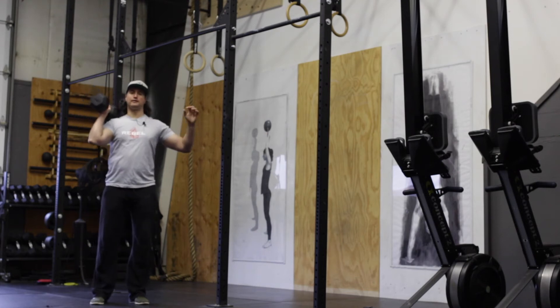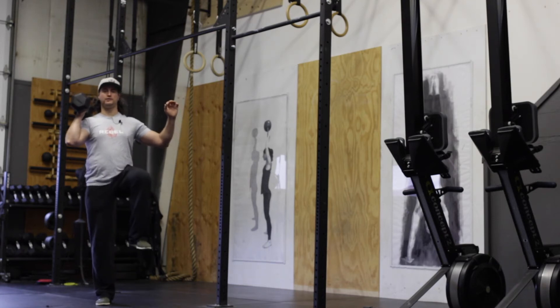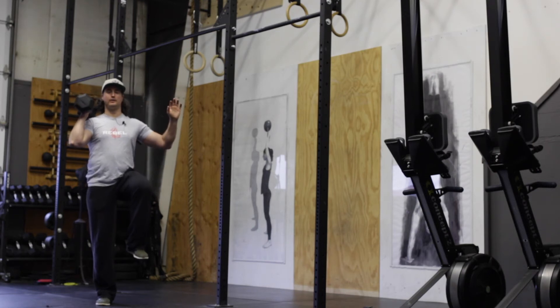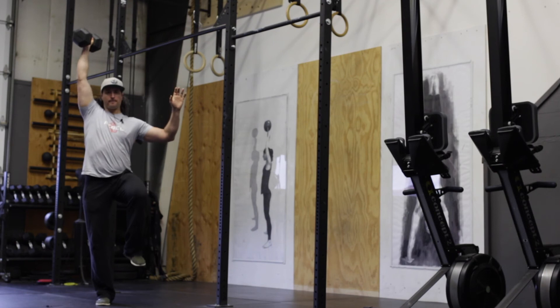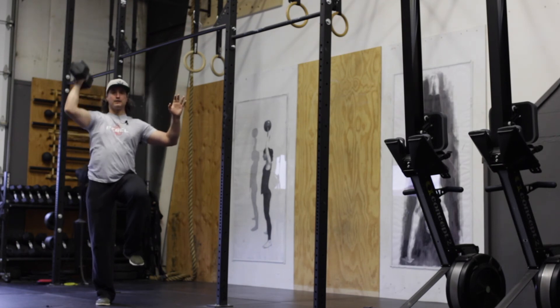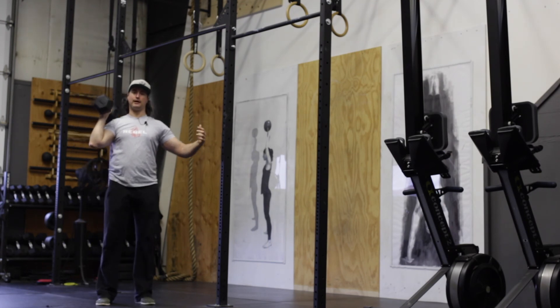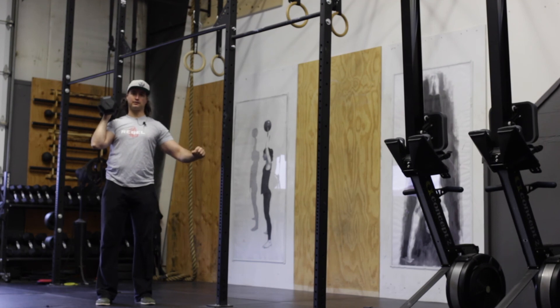Start with your weight up on one shoulder and position yourself in a single leg balance position. Once you've established that balance and stability, you can start the reps on the right side. Your goal is to maintain this balanced position throughout the entire reps. If you cannot, go back to your single leg balance exercise and continue working on that.